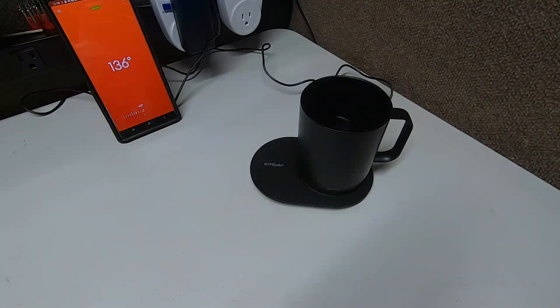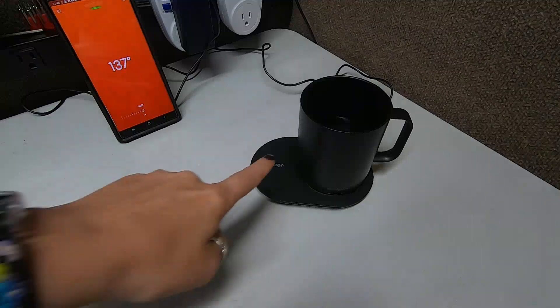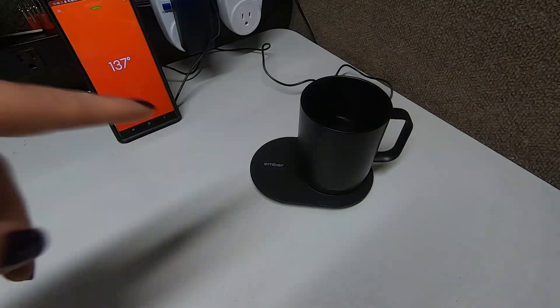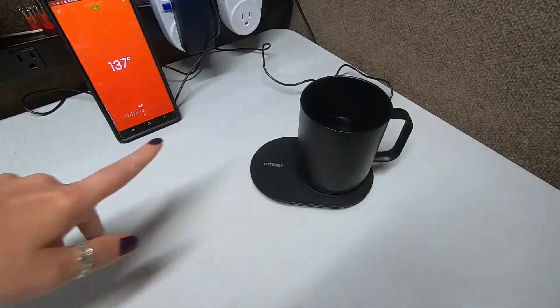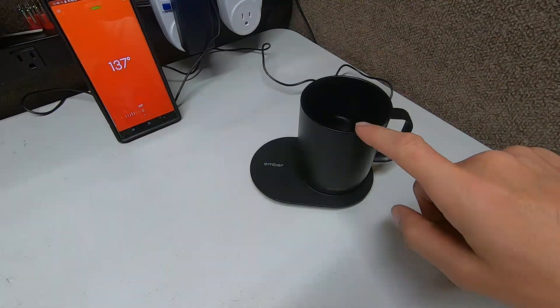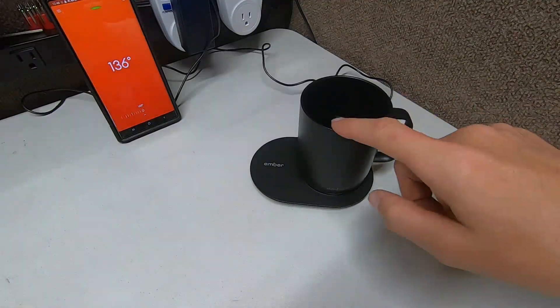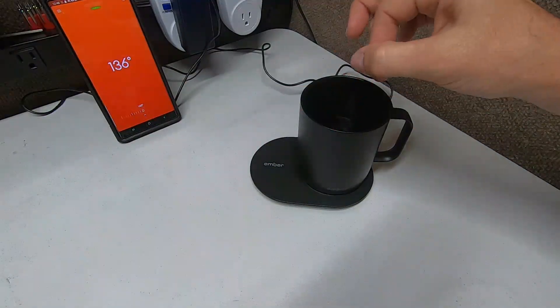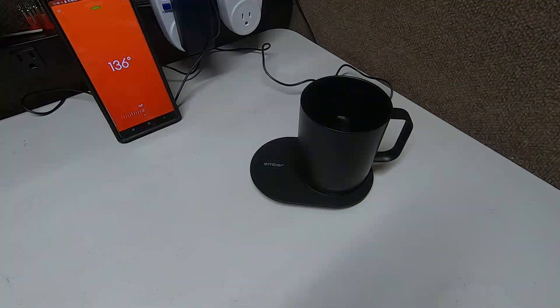It's nice because it keeps it warm in the mug even when you're not on the charging pad — because of the battery. They have those things where you can put your mug on a heater pad and it keeps it warm, but once you remove the mug it cools down. This — even when you take it off the pad — it stays warm because the mug itself is keeping it there. The pad is just charging it. You can see that little steam coming off — it's 136 degrees. That's not a joke guys — that's definitely warm enough for your fingers.